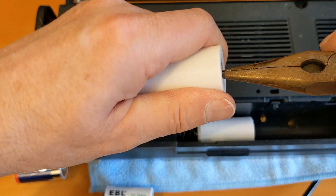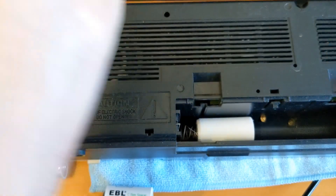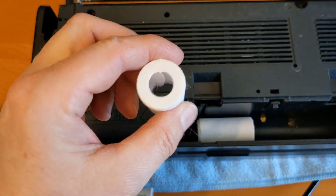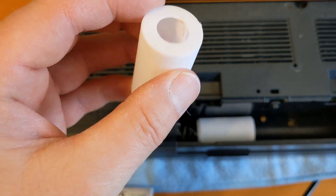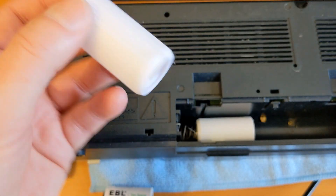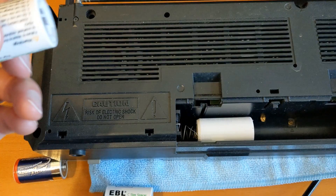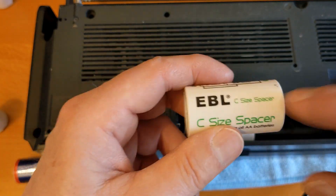I cannot recommend these cheap ones. I do not recommend these 3D-printed ones. They would work for some devices, but if you want them to work in all your devices, I would go ahead and get the more expensive ones from EBL. I'm going to put an Amazon link in the description for these.